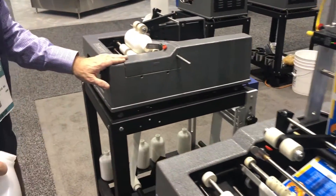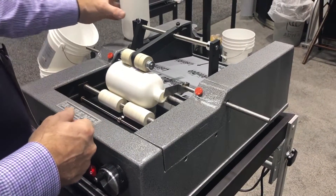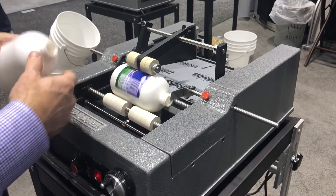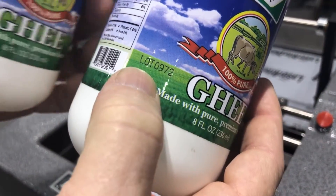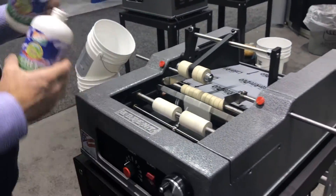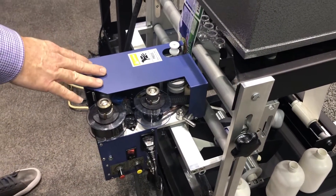The other type of coding we have is a hot stamp coder on this Advent 310. This 310 is our push-through labeler. As you can see here, you can roll the bottles through, so it's a little bit of a bridge machine to an automatic. You can go very, very quick. We're imprinting with a mechanical coder, a 3-millimeter single line, and you can go up to three lines. The coder's back here — it's doing it in line. So as the labels are going up to the product, it's getting labeled or imprinted automatically.